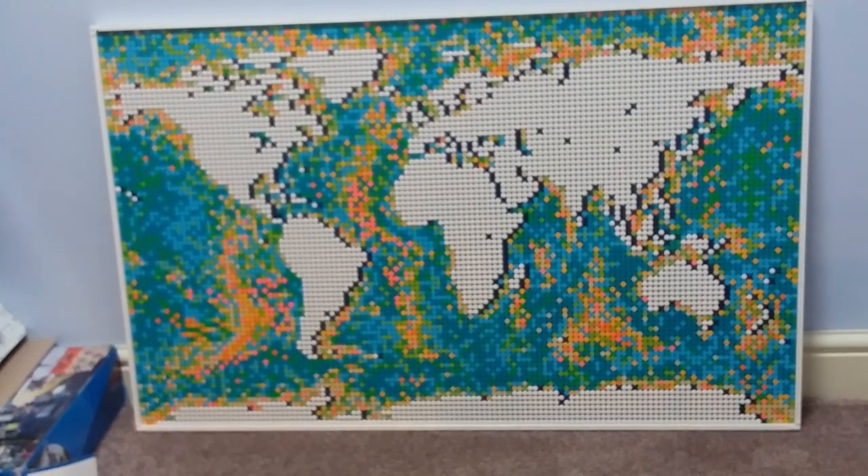So, is this set worth the £229.99 that it is sold for on the Lego site? I would say if you like world things and displaying maps, this is a very good price for it.